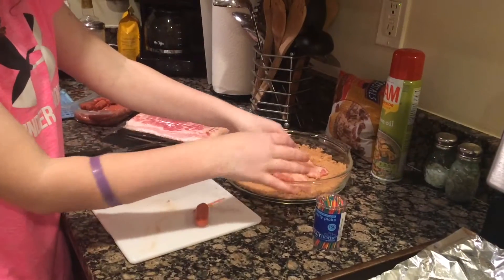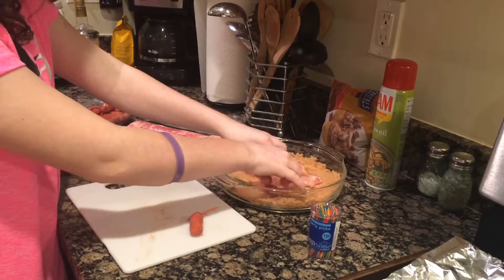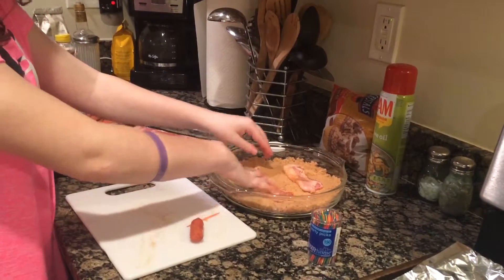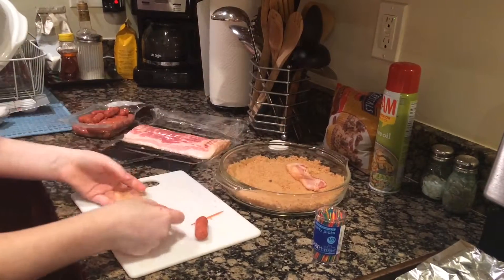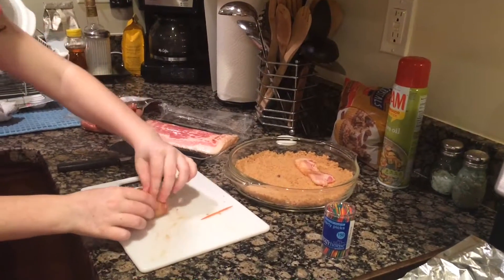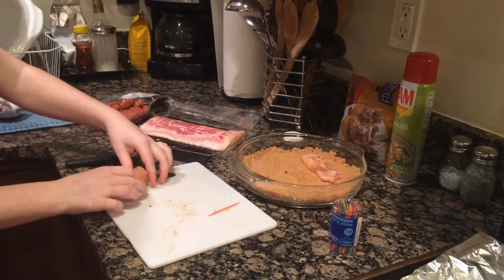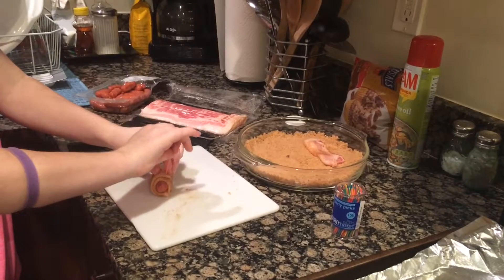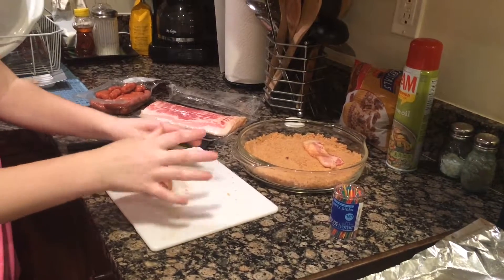You're going to want to cut the two pieces of bacon in half, put them in the brown sugar, and push the piece of bacon into the brown sugar so the brown sugar gets into the bacon. Take out the half, take a piece of sausage, roll it up in the bacon, find where the bacon ends, take a toothpick and push it through until you hit the edge of the cutting board.